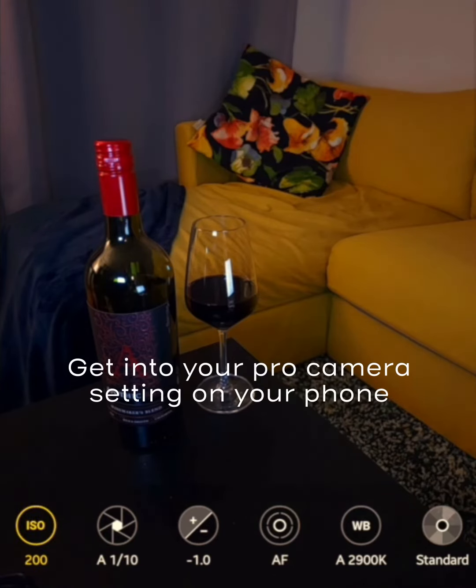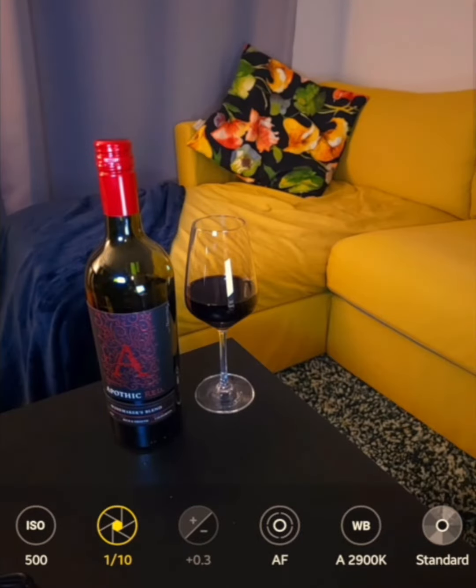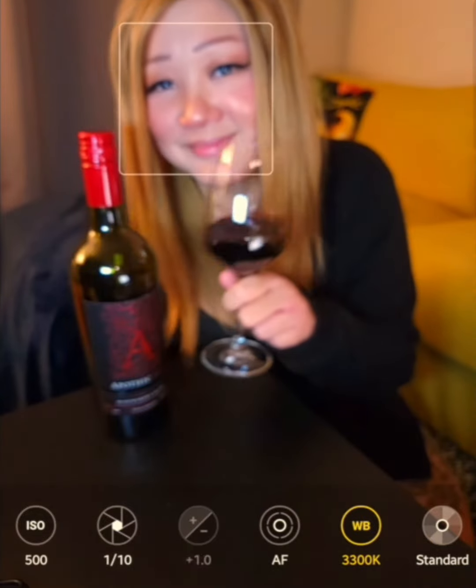Next you want to get into your pro camera settings, and if your phone doesn't have one, you can download one from the App Store. This will give you control over the ISO, aperture, and white balance of your photo so you can have the final say on how you want your photo to look in the end.